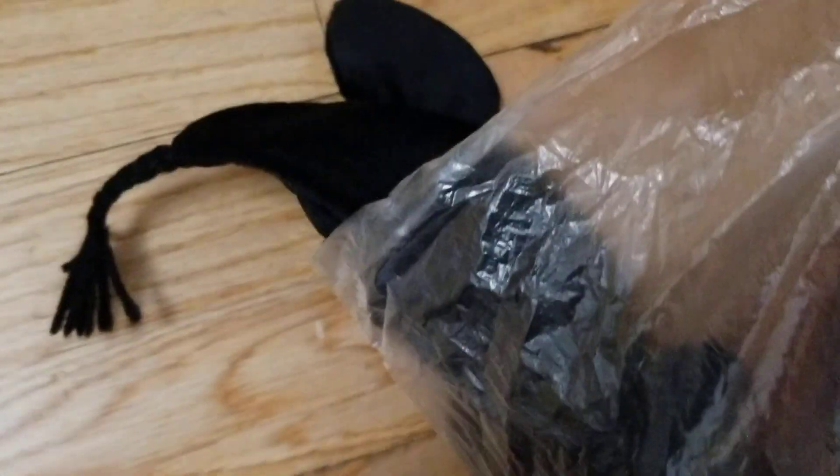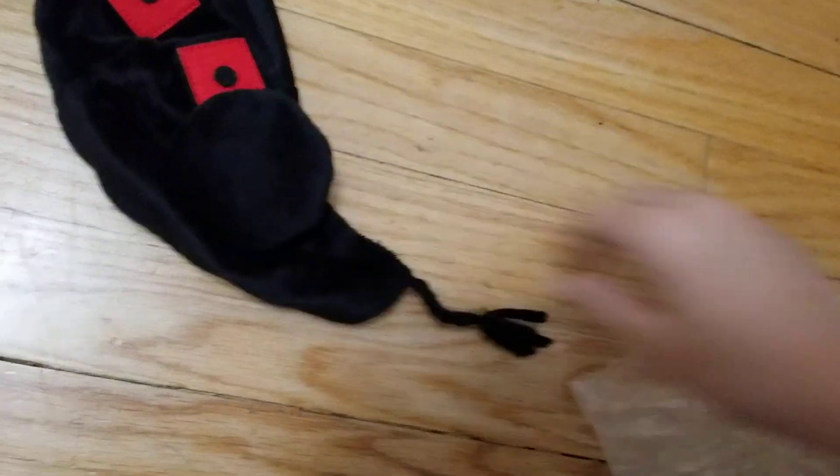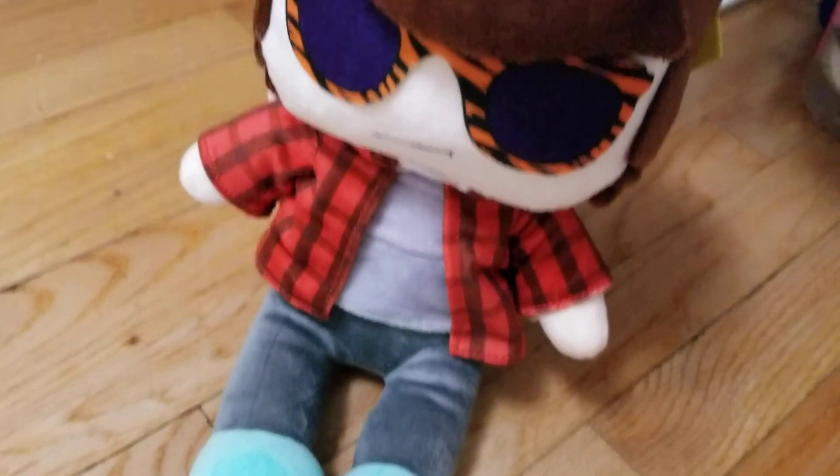Okay, here it is right here — the plushie. So the cool thing about this is it has a hat. We have a little Creek hat right here, and here we have the real thing. I'm actually going to try to do this with two hands. I'm going to lay the camera down just for a few seconds, just because taking it out of the bag will be pretty complicated. So here we have it — the little Creek crap plushie.